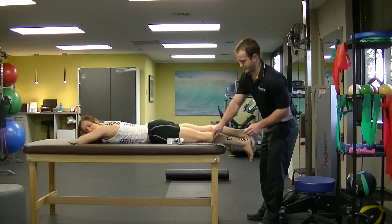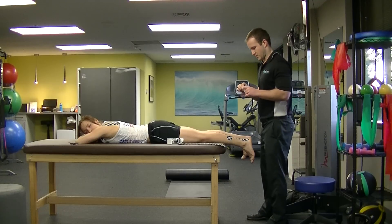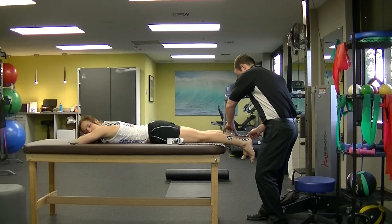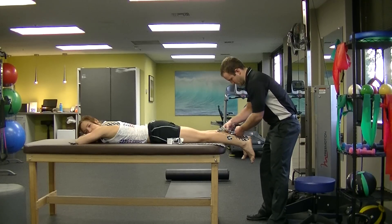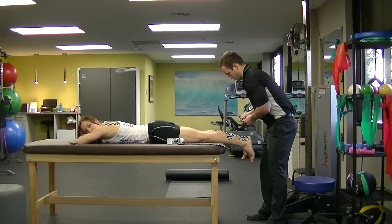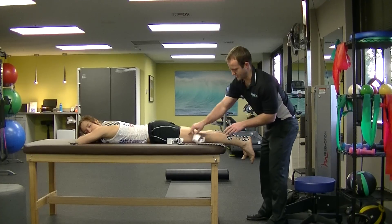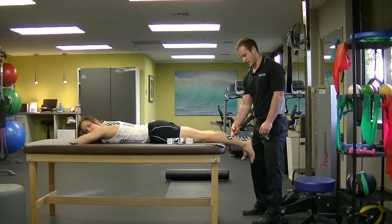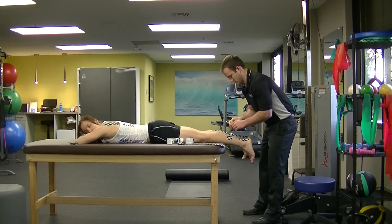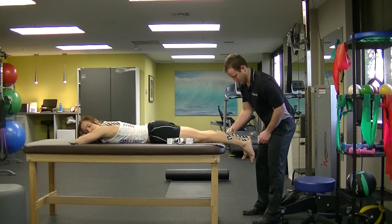Then we're going to do the same thing on the right leg. Again, tearing off the end, I'm going to apply that right at the Achilles here. And again, I'm going to apply a decompression strip right at the base of the calf where the calf meets the soleus — right here is the soleus.